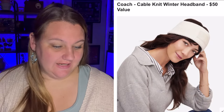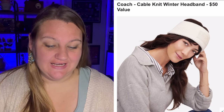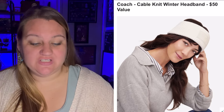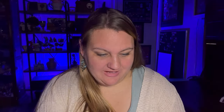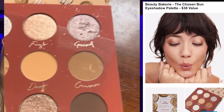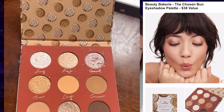Then we have a Coach product — ooh la la — a Cable Knit Winter Headband, a $50 value. Cold weather clothes can still be cute and stylish — this Coach cable knit winter headband keeps you warm while looking cool. I think it looks nice, though I'm pretty well covered when it comes to winter gear since my husband and I have snowmobiles. We also have the Beauty Bakery Chosen Bun Eyeshadow Palette, a $38 value — I think I might already have this one. It's a beautiful neutral palette for holiday party looks, with highly pigmented shadows that blend seamlessly and have long-lasting staying power thanks to jojoba oil.